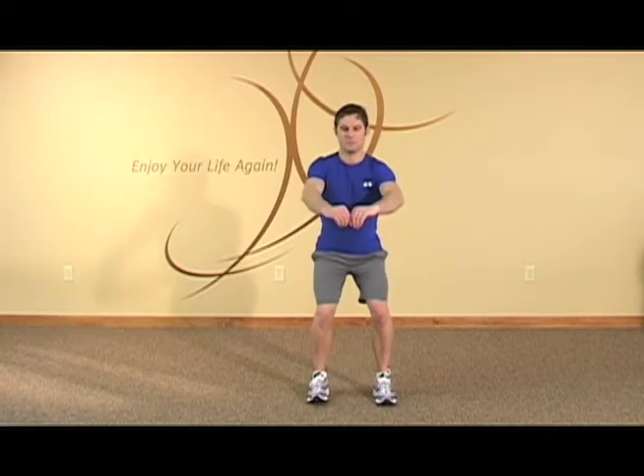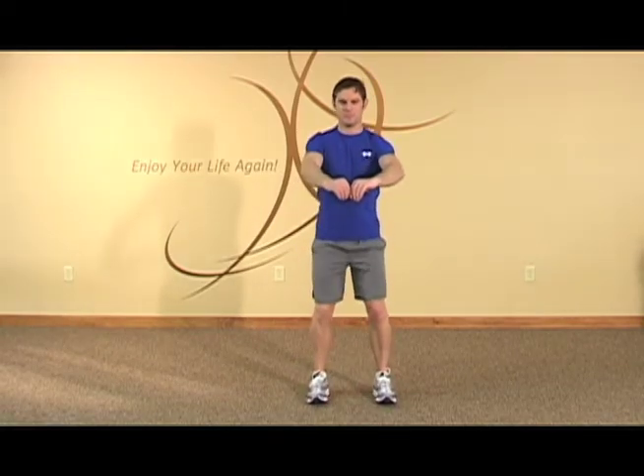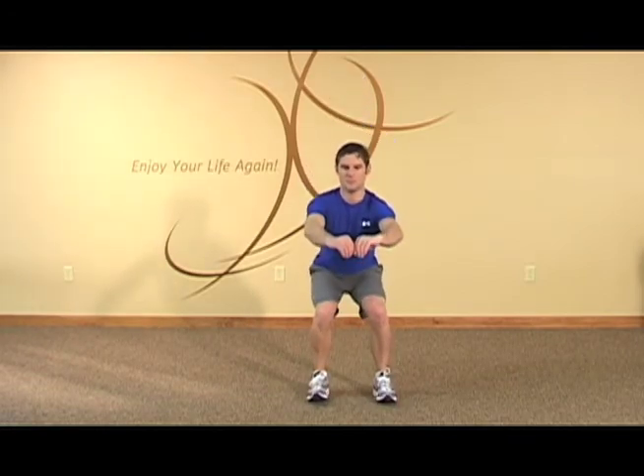The next one is depth squats. Go down so that the thighs go farther down. Please keep your hips back and reach forward as you do them.